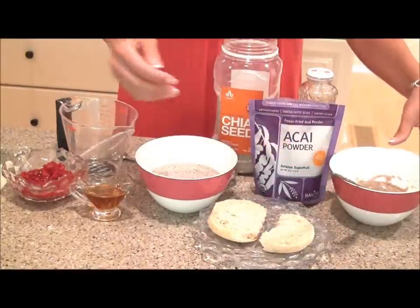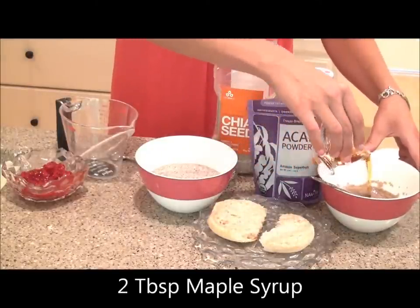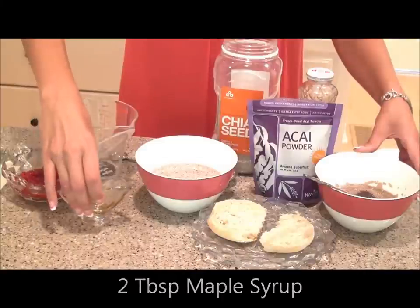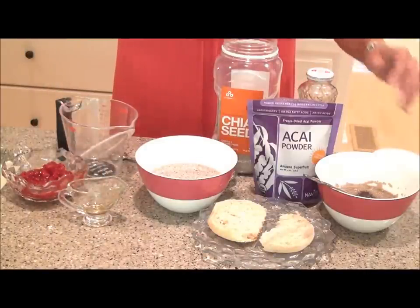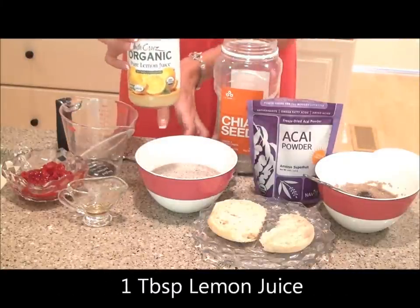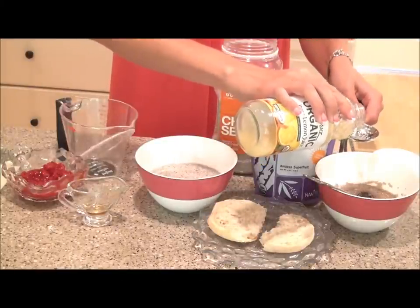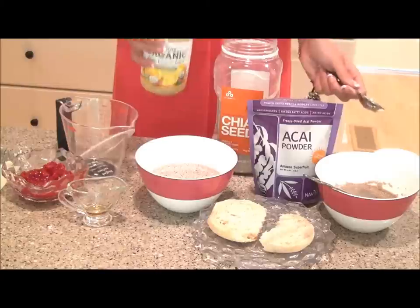What you're going to do next is add about two tablespoons of organic maple syrup — just pour it in like so. I love maple syrup; it's a really wonderful alternative to a lot of the different sweeteners out there. We're also going to use one tablespoon of lemon juice. I always go ahead and buy organic fresh squeezed lemon juice just to keep in my fridge. So let's go ahead and add one tablespoon, like so.